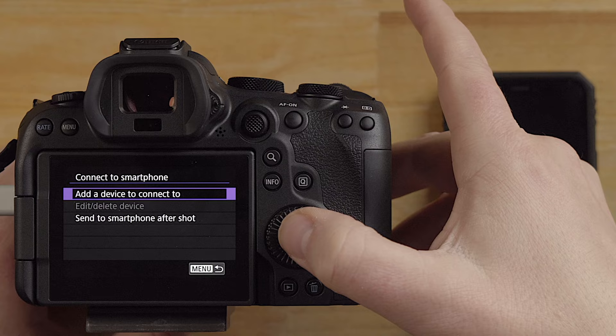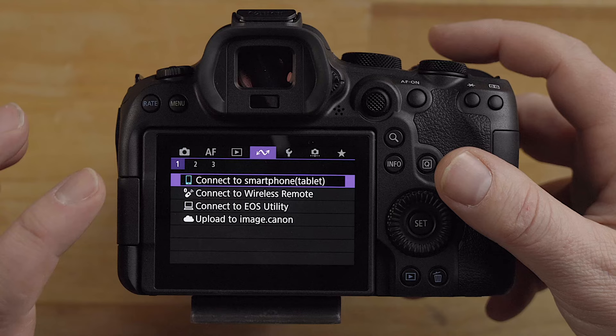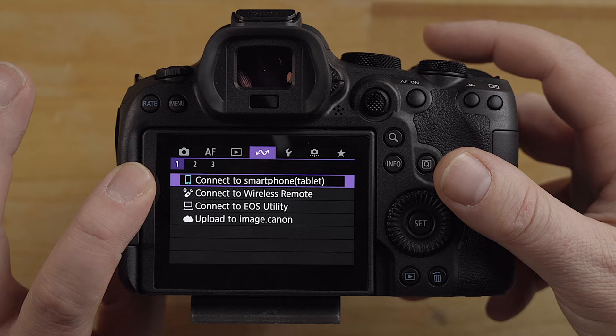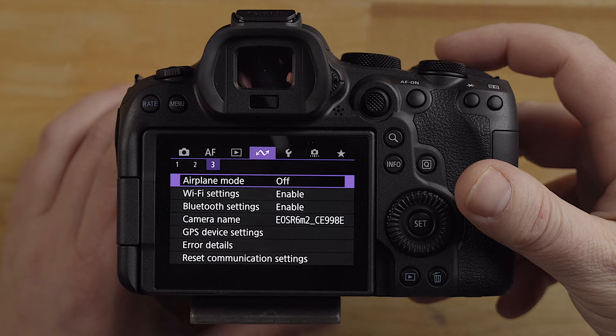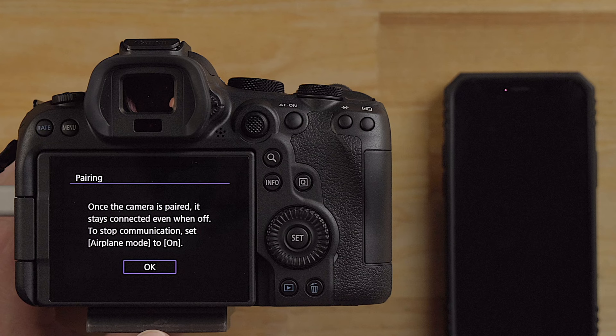I'm just going to add a device to connect to. Once the camera is paired it stays connected even when off. To stop communication you must set the camera to airplane mode. To get to airplane mode, use your pointer finger on the top dial and just turn to the right - that'll bring you right to three and into airplane mode. You can turn that on or off. If you turn that on, that'll shut off the Bluetooth.